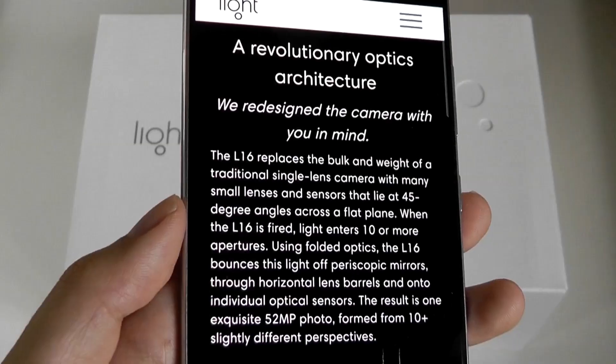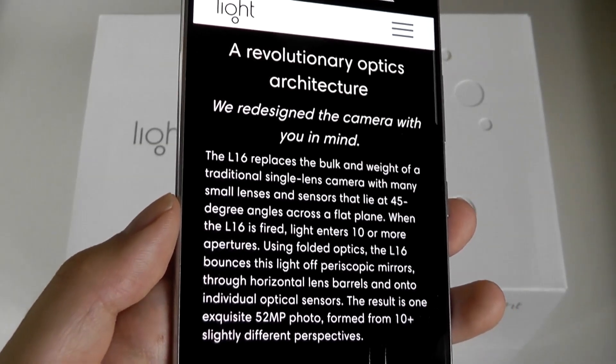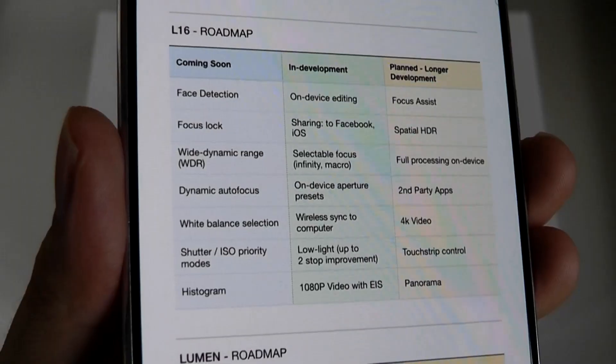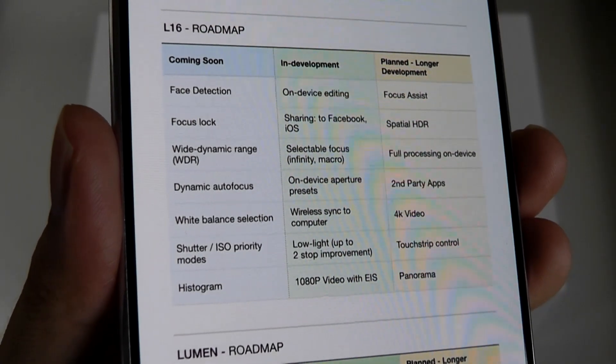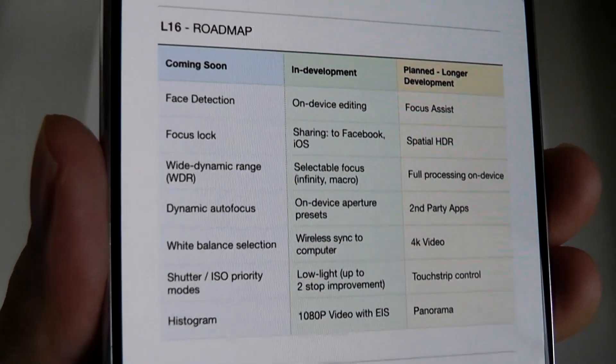Yet another challenge was that as Light shut down, so did their servers, meaning many newer units are still stuck on an earlier version of the firmware. In the two to three years that the L16 was being actively sold, the company did come out with a series of OTA updates.